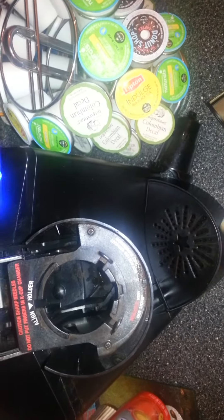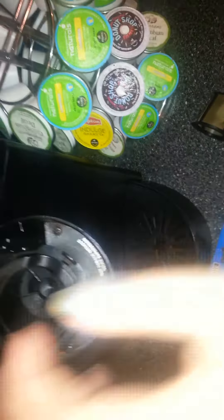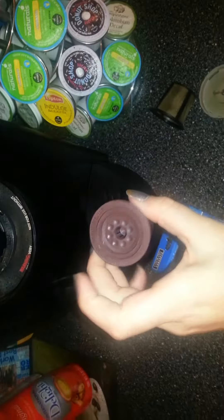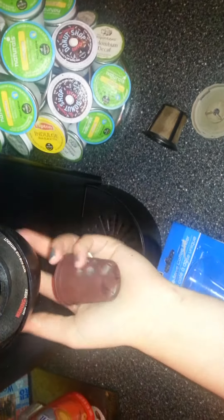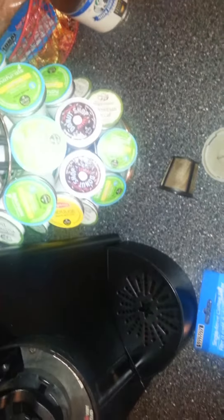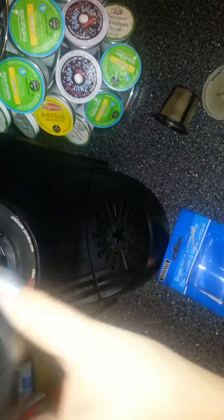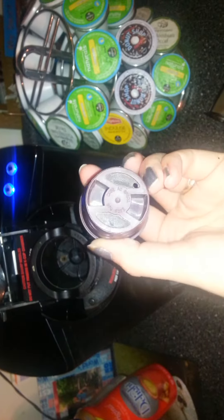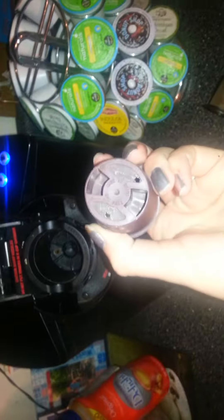I put it down in there and made my coffee, but it didn't perk right. So I got a few coffee grounds in there because whenever it boiled, it steeped over the hole — there was just a big gushing of water that went everywhere, even out of my cup.